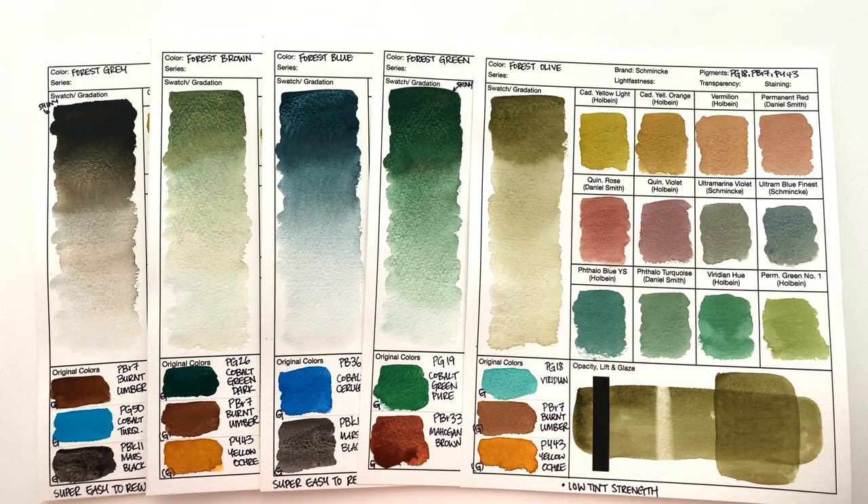So that's all the colors ready to go and dry. Let's take a closer look at each of these colors.